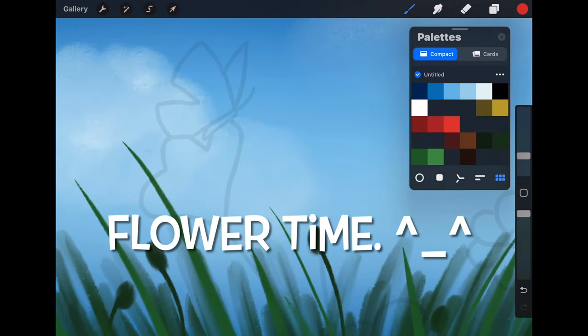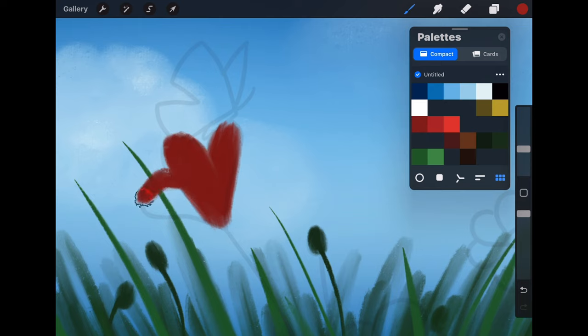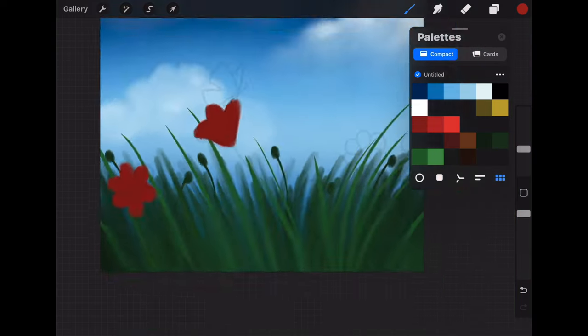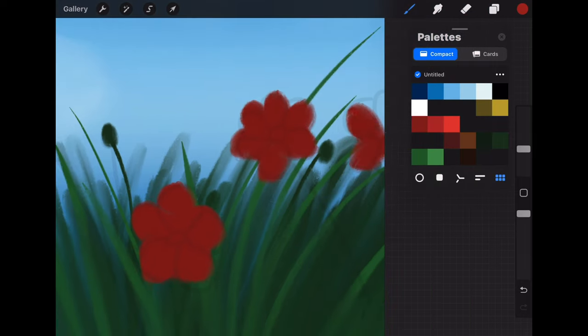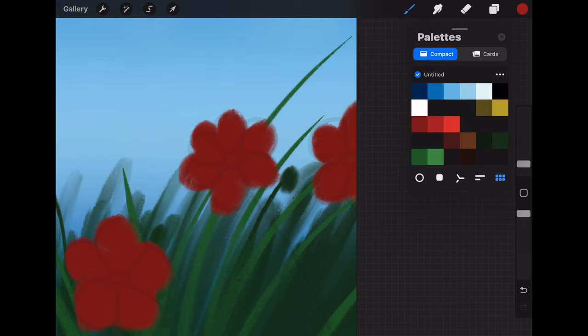Next, with the water pen again, use the dark red that is the first color in the third row and start painting the flowers. Having that outline layer really helps to place the flowers and gives you a better idea on the shape. The water pen isn't one I used a whole lot before, but the more I've been using it the more I'm really starting to love it. I love the shape taper on it — it's a really great brush with a lot of different uses.